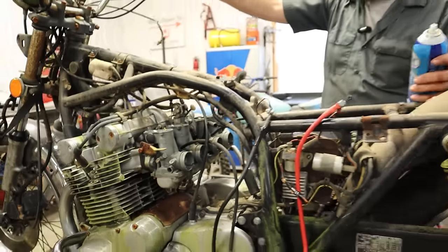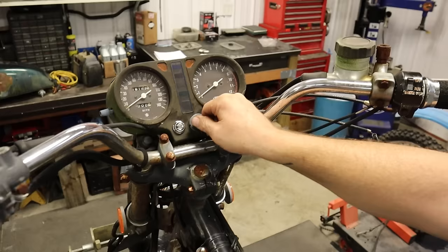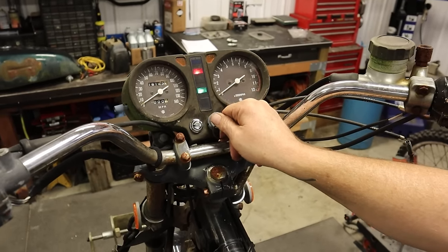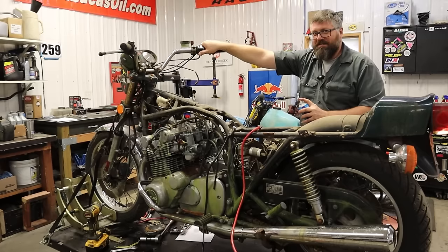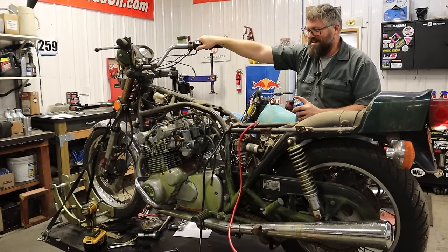Now we just — watch this. Key on. I'm going to hit the start button and just make sure it cranks. You good? I'm good. Ready? I'm ready.